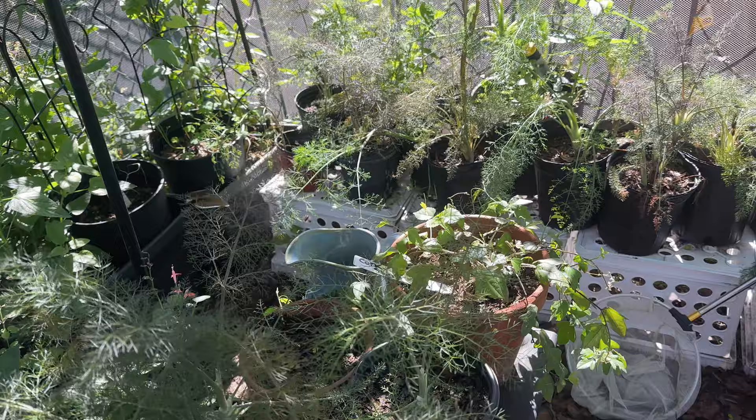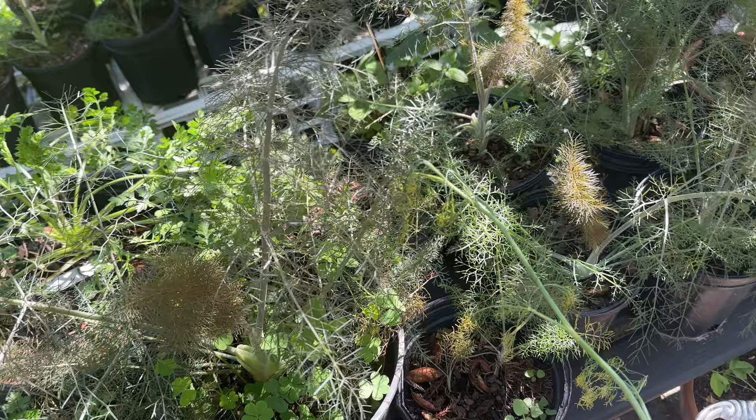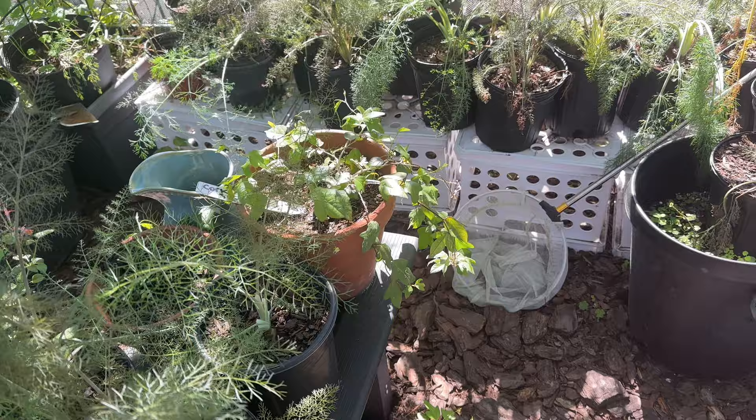Now that I know the overwinters are starting to eclose — overwinter means the butterfly stayed in its chrysalis through the winter season, kind of like hibernating, and then it ecloses in the spring. A lot of the swallowtails do this as opposed to migrating like the monarchs, who just fly to a warmer location. So I am super excited to be checking my plants for eggs, and hopefully within a few weeks I'll be raising some eastern black swallowtail caterpillars and sharing it with you.